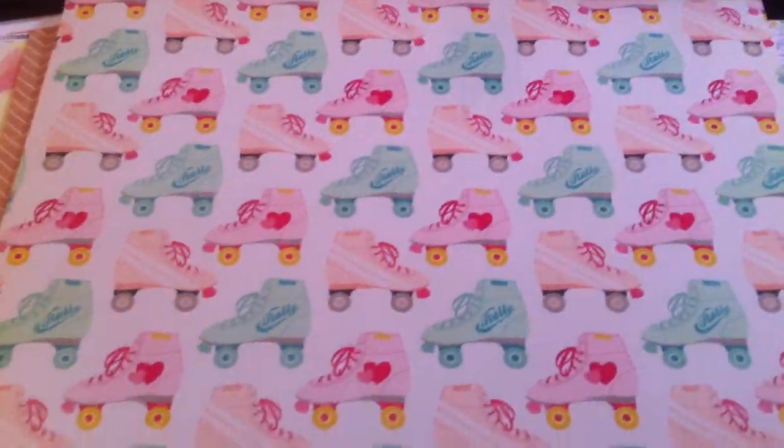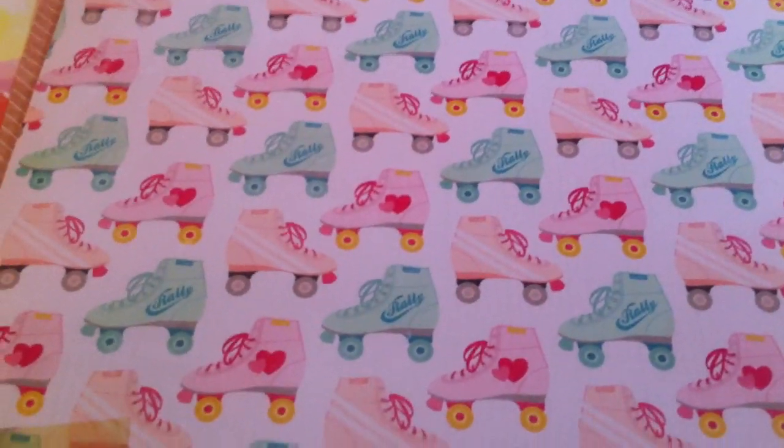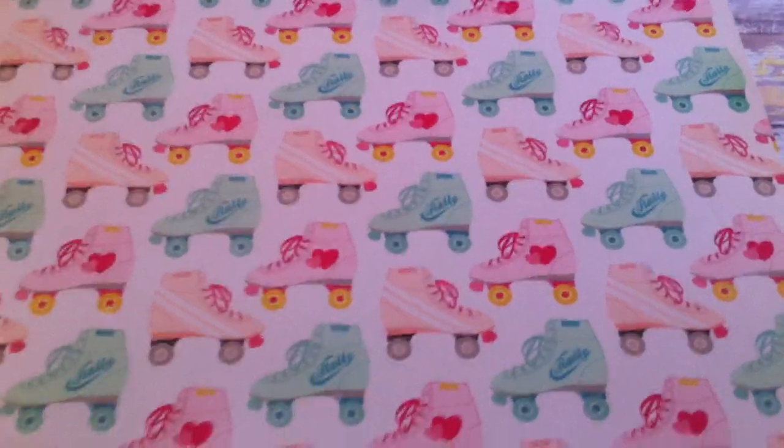This one is from Oh Darling — really pretty pink — and it is called Sweetheart. The back side has the roller skates, because I really want to get a story in my scrapbooks about when I was younger and how much I loved to roller skate. It was a really big deal in my life — many years ago.